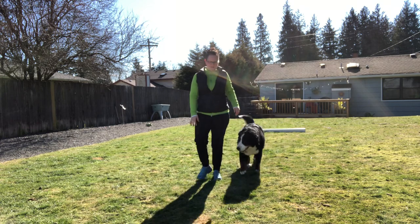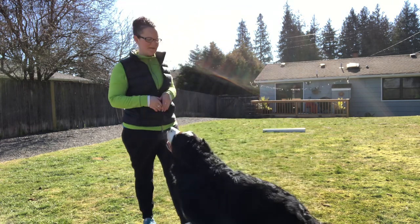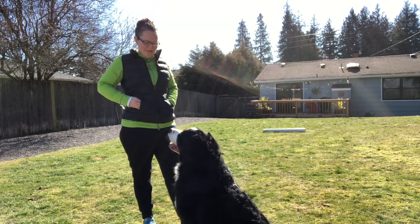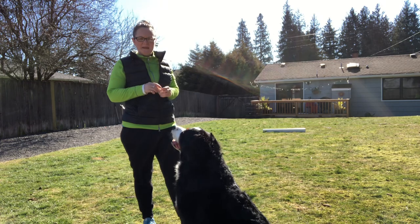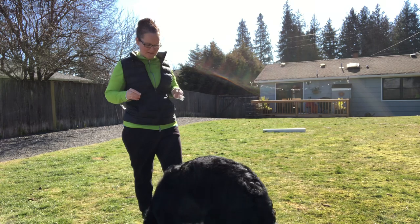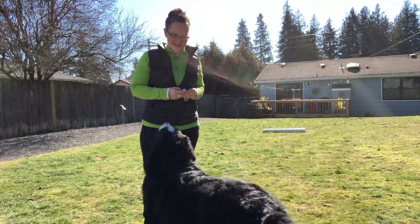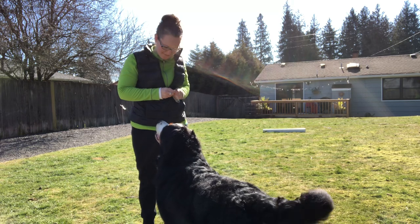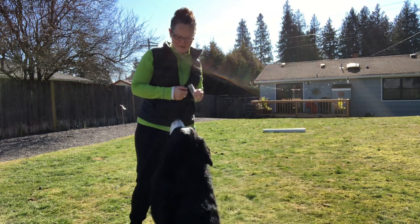So I might rethink the use of using the board with her as it gets kind of in her way, and so she's going around it. But she's actually hitting the down when I ask her to lay down, so just reevaluating my technique — I might not need my whiteboard. But I'm pretty happy with that because she's really not done down on recall before, so today's a good day, we're having fun. Hopefully that helps a little bit in training for open. Good girl!